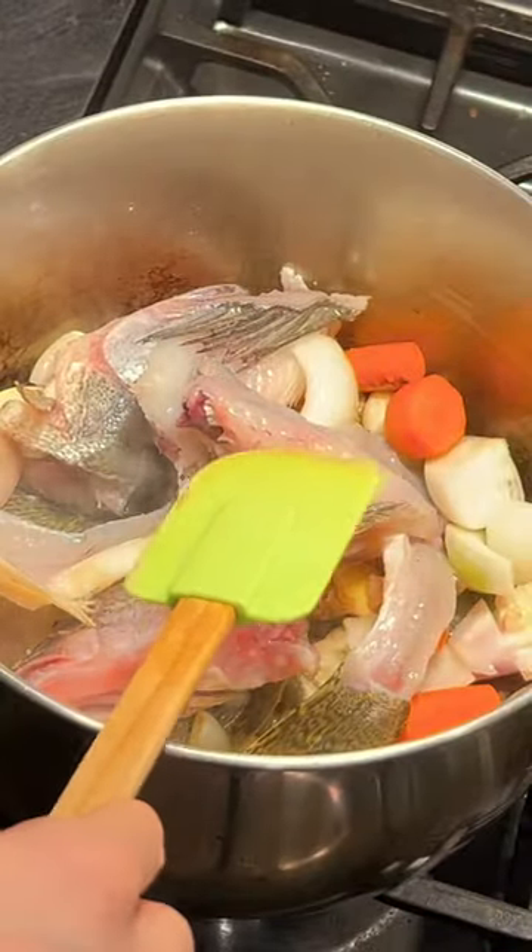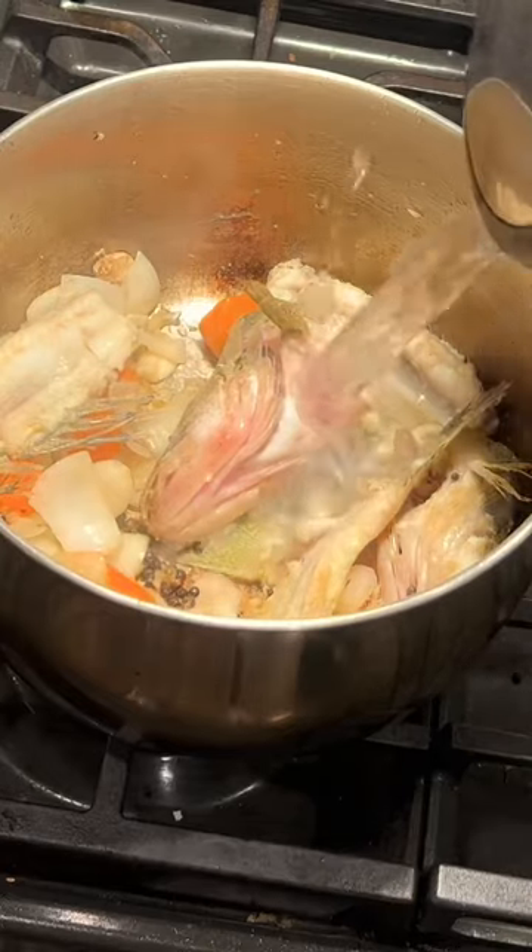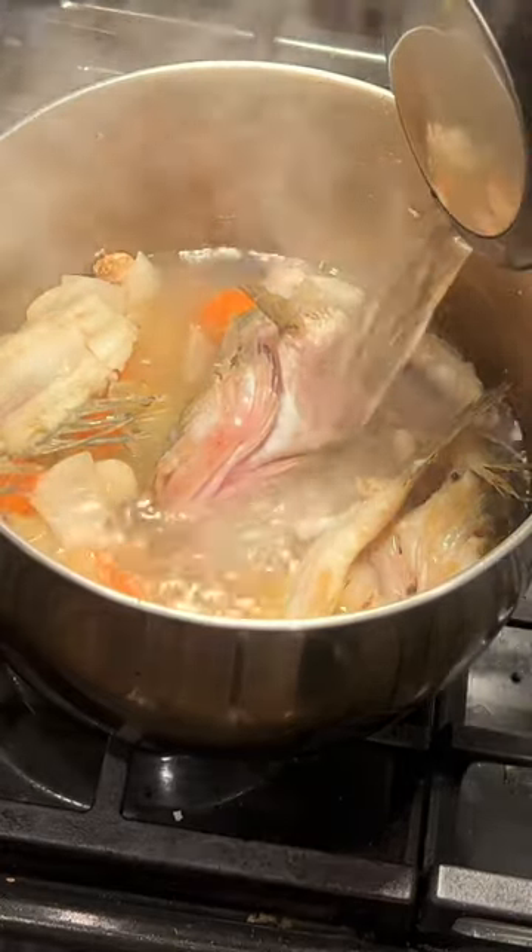Next, I'm going to start adding the fish bones and the fish heads. Then I'm going to add about two liters of water, maybe a little bit more. I'm going to cover it and let it simmer for two hours.